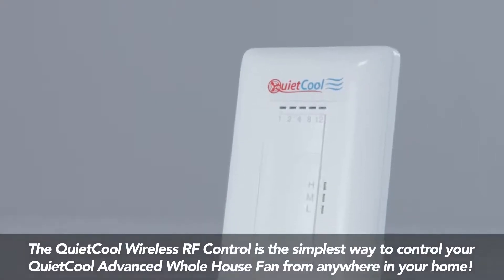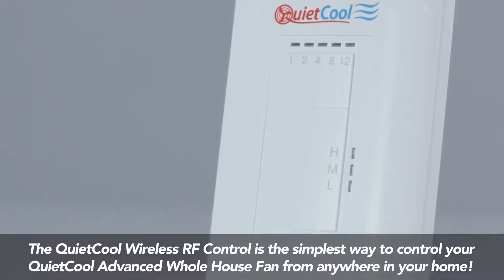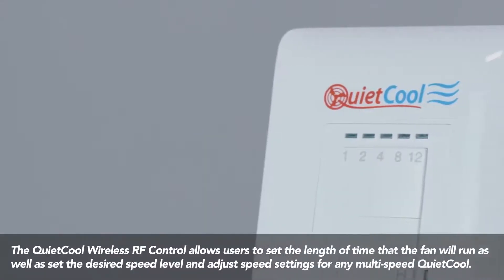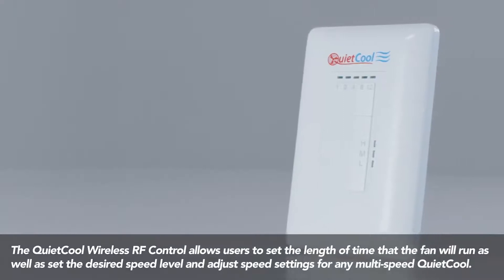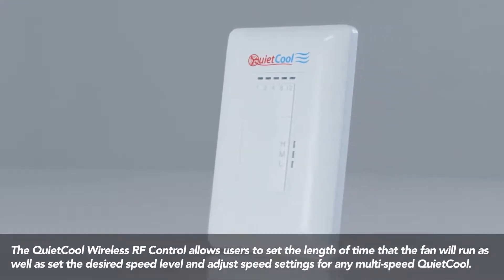The QuietCool wireless RF control is the simplest way to control your QuietCool advanced whole house fan from anywhere in your home. The wireless RF control allows users to set the length of time that the fan will run, as well as set the desired speed level and adjust speed settings for any multi-speed QuietCool fan.